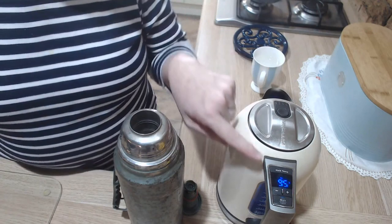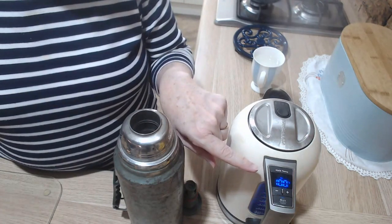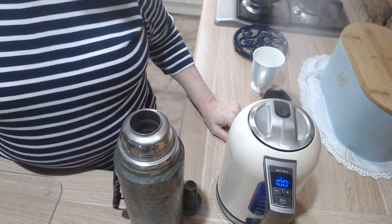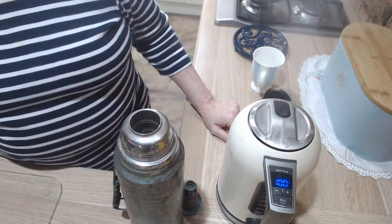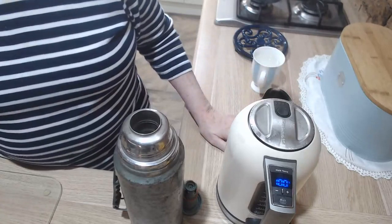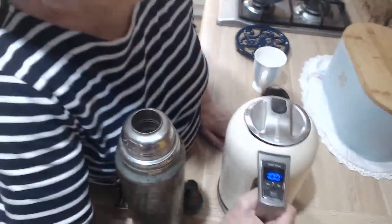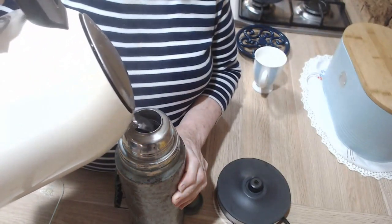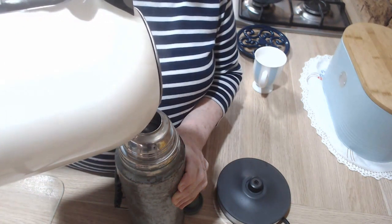Here comes the kettle — you can see it's up to 95, 96, 97, 99, 100. It boils for a few seconds and it will turn itself off. There we go, it's turned itself off. So now we know that it's hot enough for a cup of tea or coffee. I'm not going to make tea or coffee at the moment, so I'm just going to pour it straight into the thermos.